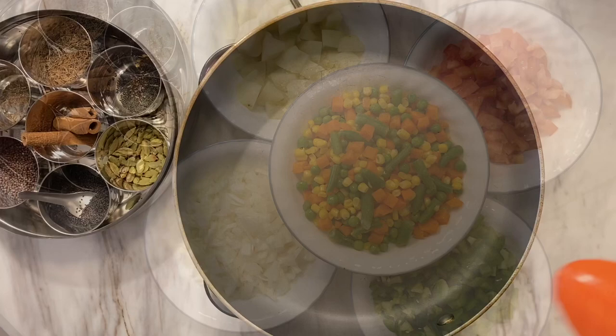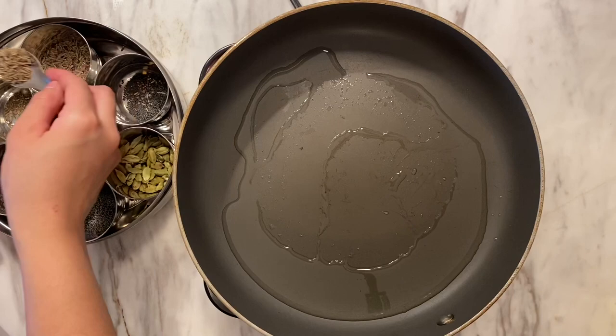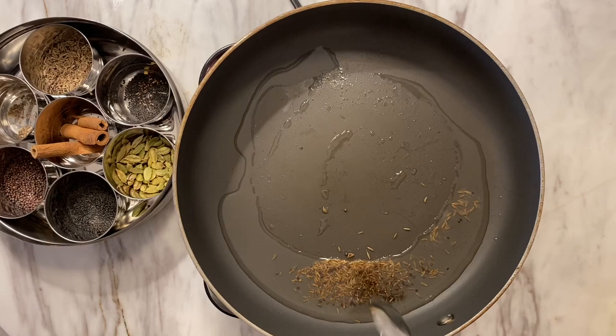I'm adding about two tablespoons of oil to the pan. I feel like having some oil makes the subzi taste really good. To the oil I'm adding a black cumin seed mixture along with regular cumin seeds and some rai (mustard seeds), and I'm just going to let those get some color in the hot oil.